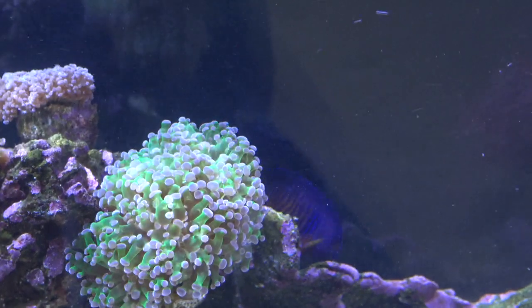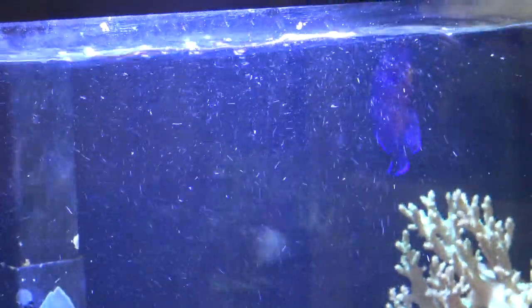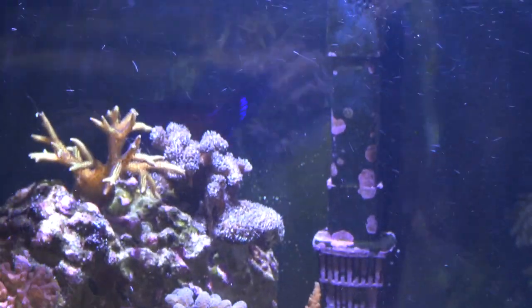I enjoy this fish. He is not an aggressive fish — if at all, semi-aggressive. I have never seen him attack any fish or pick on anybody. He is very peaceful and just an awesome fish to have in a tank. You can see him — algae develops on a lot of my filters and stuff, and he is always pecking at it and eating all of it. So he is a very beneficial fish for the reef.